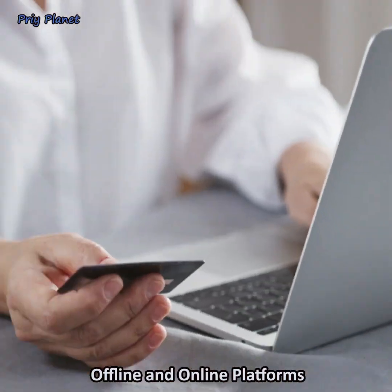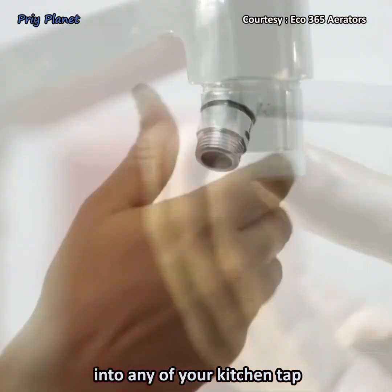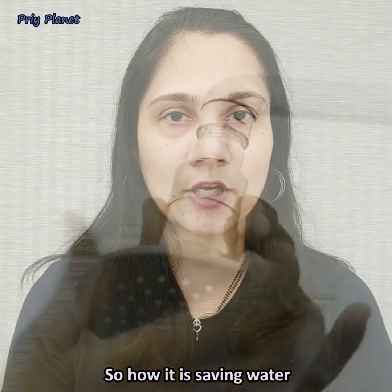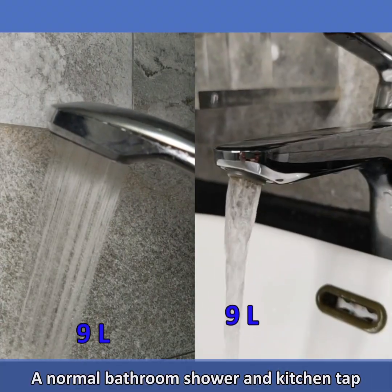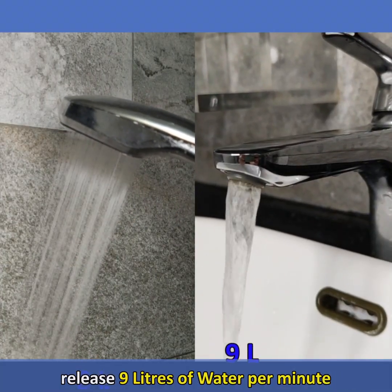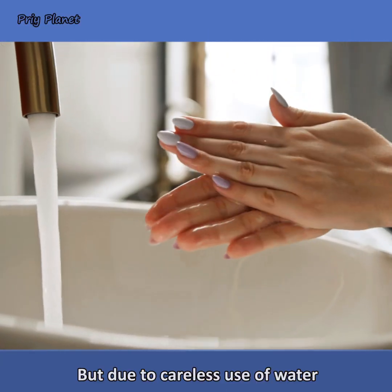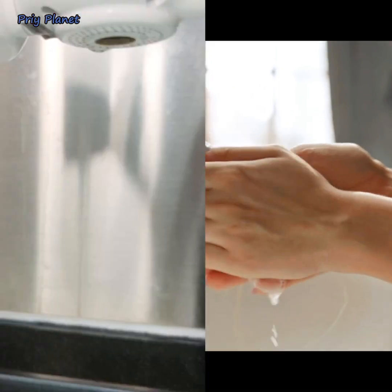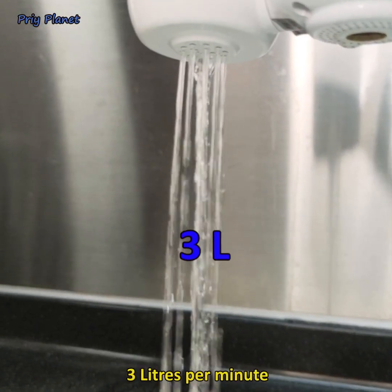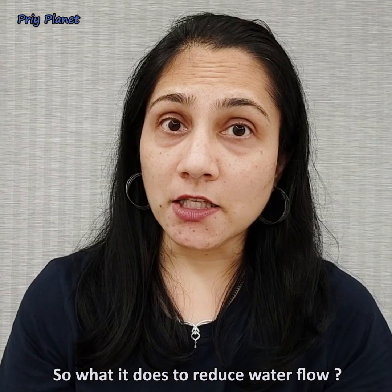It is available on many offline and online platforms like Amazon. This aerator can fit into any kitchen tap or shower. A normal bathroom shower and kitchen tap release 9 liters of water per minute, but due to careless use, families consume more water than required. This aerator reduces water flow to 3 liters per minute while spreading it evenly.